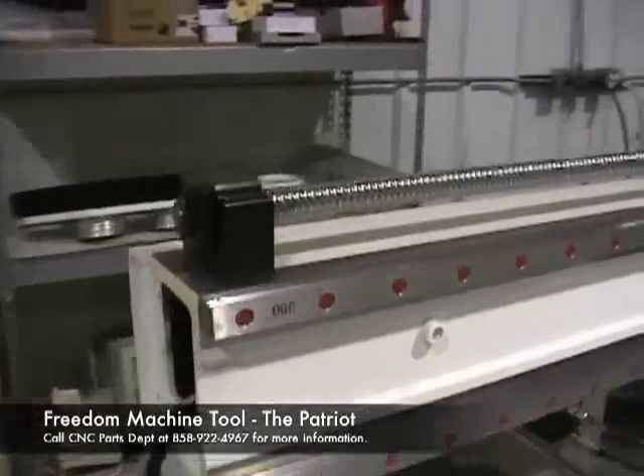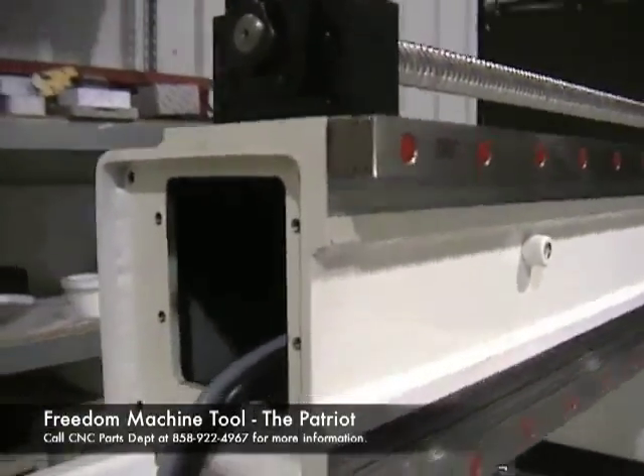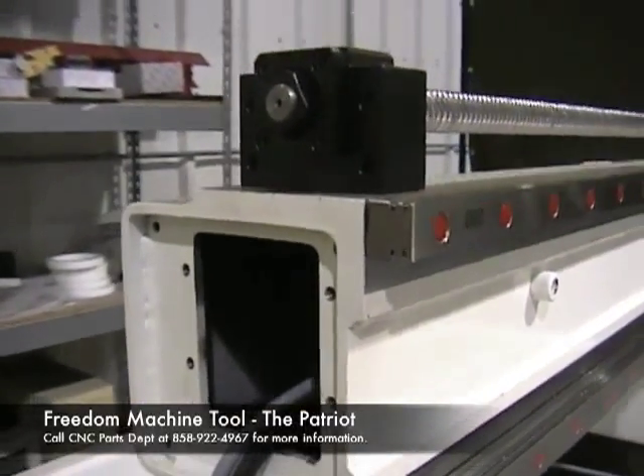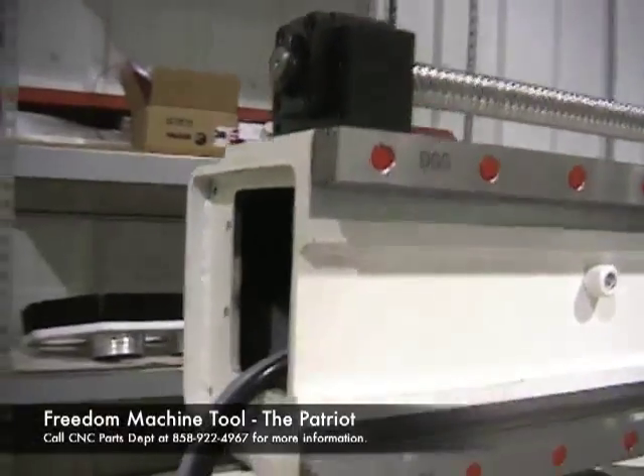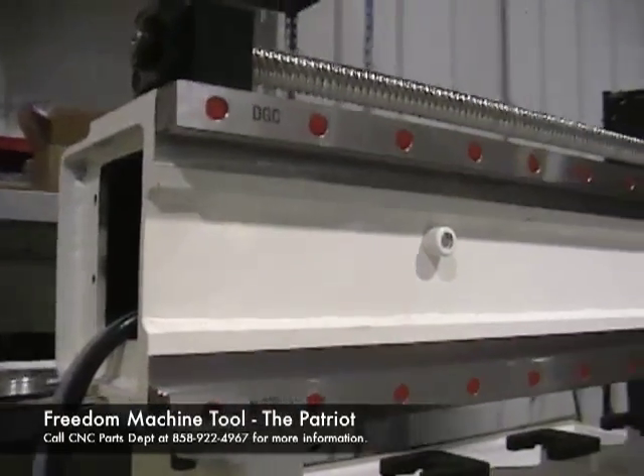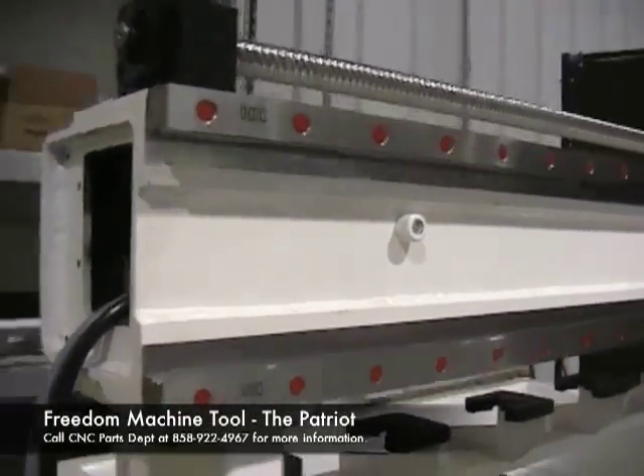This is our bridge tube, and I'm looking in the bridge tube end here. A nice full steel tube with welded steel onto them and precision machined for where the profile rail is attached.